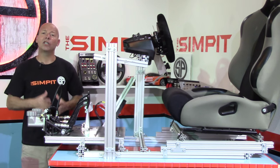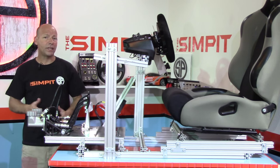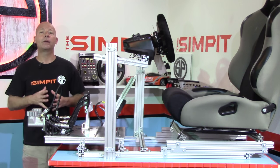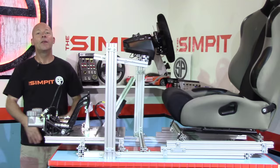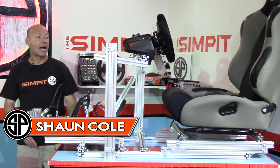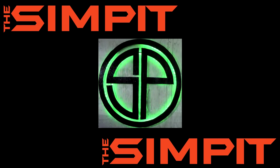If you have any questions or comments on this build, go to the SimPit for this video, put them there and I'll do my best to answer them. This is the SimPit — I'm Sean Cole and I'll see you on the track in my new rig.